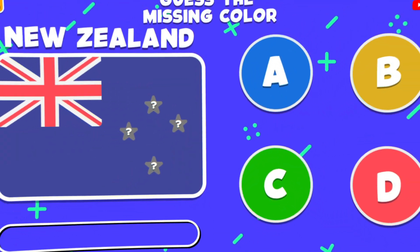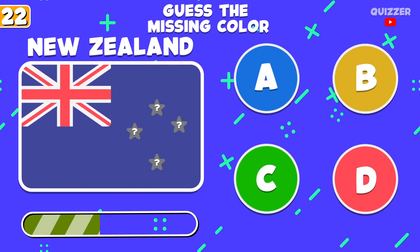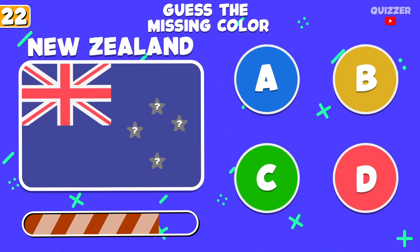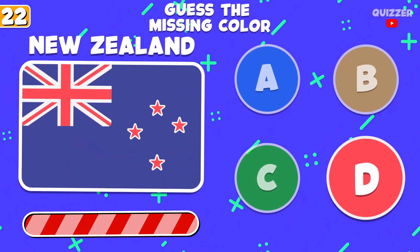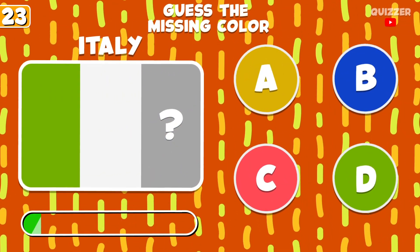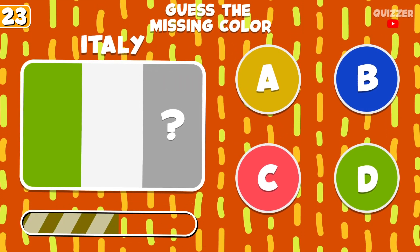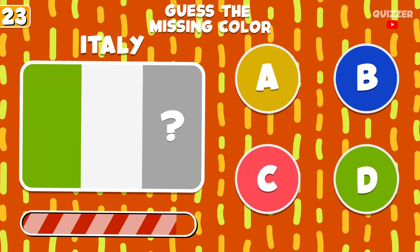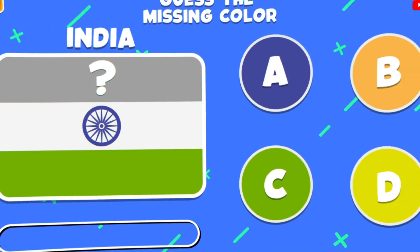What is this color? Guess this color. What is this color? Try to guess this color.